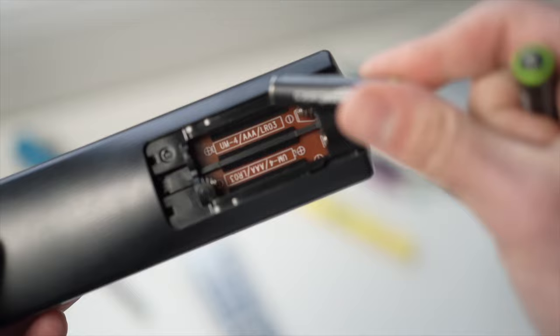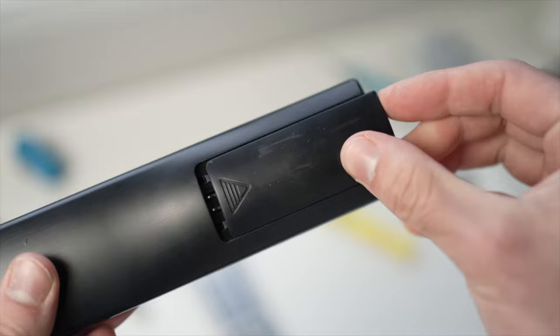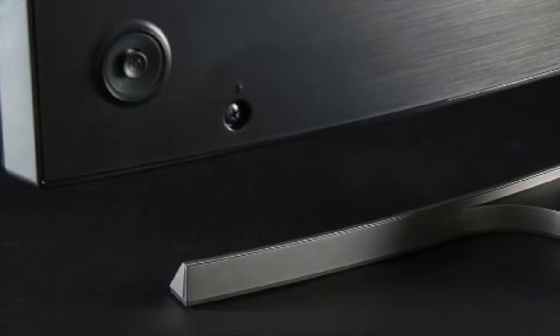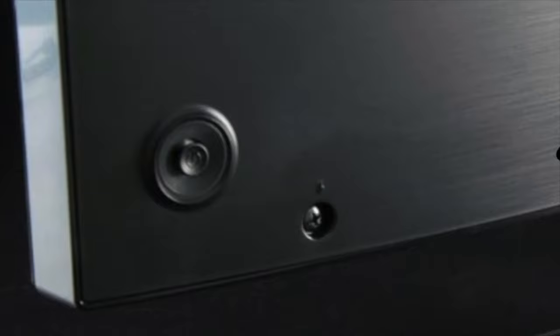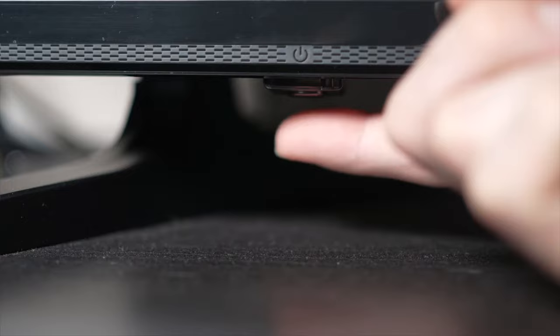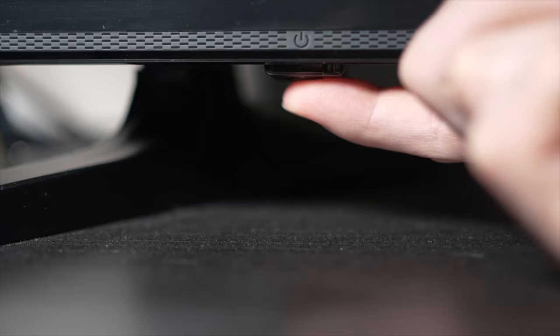If that trick didn't work, I have a second one that is very effective. Turn your TV off and unplug it from the wall socket. Depending on the model you have, there may be a power button on the back or on the front under the TV. If you don't find one, just skip this step. But if you found one, keep it pressed for 30 seconds.